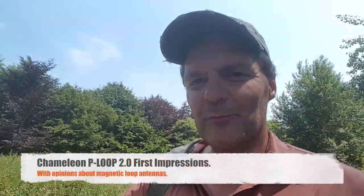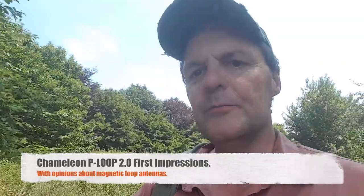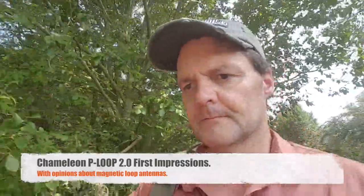Hi, this is Gilles, the radio prepper. Today we're going to talk about magnetic loops, and in particular the Chameleon P-Loop 2.0. Those antennas can be very portable, very useful.